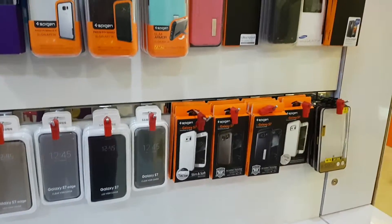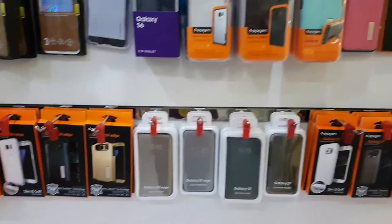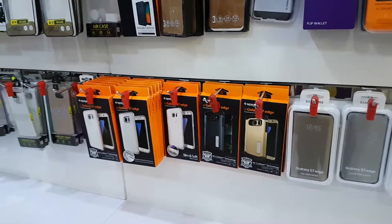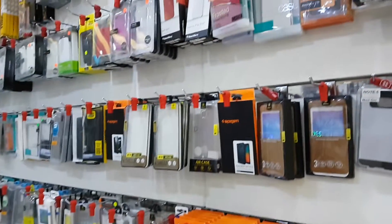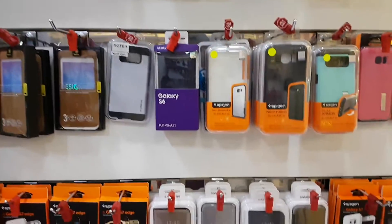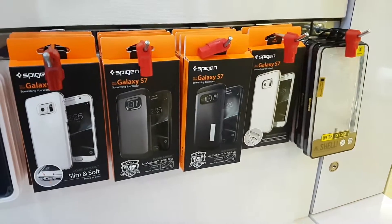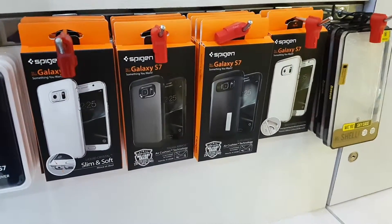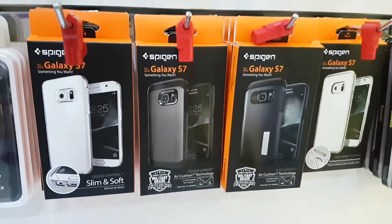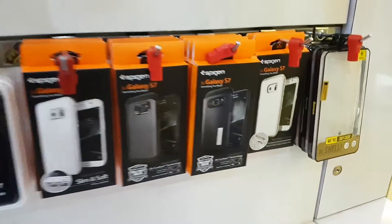We got a lot of variety of cases here — Samsung Galaxy S7, Samsung Galaxy S6, Samsung Galaxy Note 5. A lot of variety. I'm very confused about which one is the most perfect for my mobile phone. Let's see — how about this one over here? It seems like a promising case.